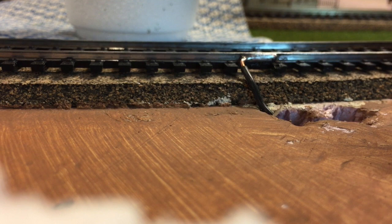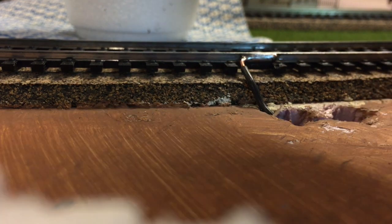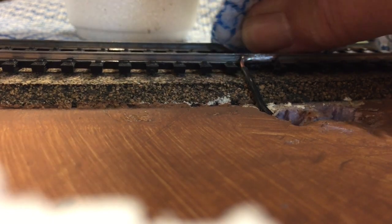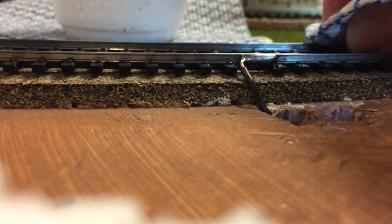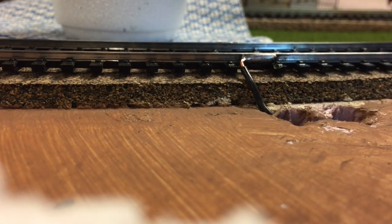A couple of people suggested that I should clean my connection here with some alcohol to make sure I have all of that residue from the flux off of it. So I'm just taking some of this isopropyl alcohol and I'm just gonna rub some on the track, and hopefully if there's any residue on there, it's gonna come off. Now I'm not sure if I should clean the whole track or not, but there is some dirt on there, a little bit.